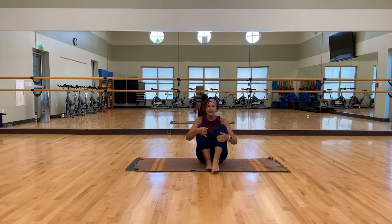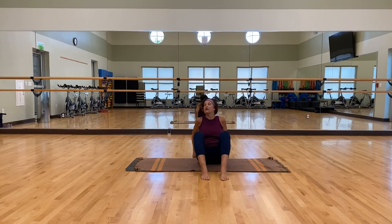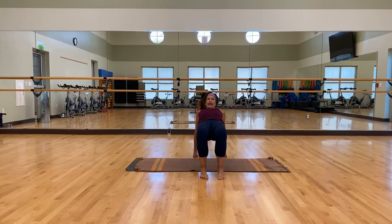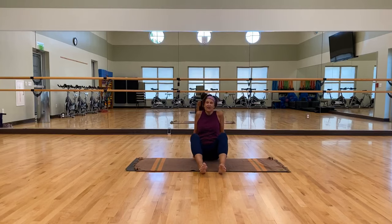Pull those knees into your chest and just give yourself a hug. You can bring your chin, your forehead, your nose to your knees. Then right back up. Take your hands back behind you again — same thing, reverse tabletop. Press into those feet, press into your hands, and lift. Think about if you had a glass of tea — you want to be able to set it on your tummy. Bring that tummy up. And right back down.